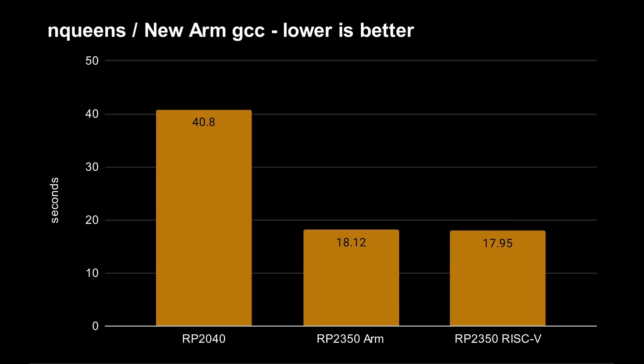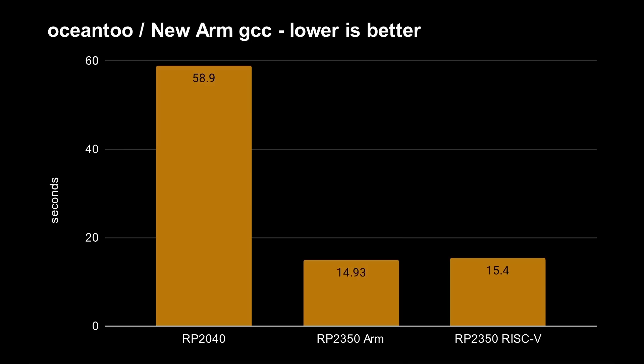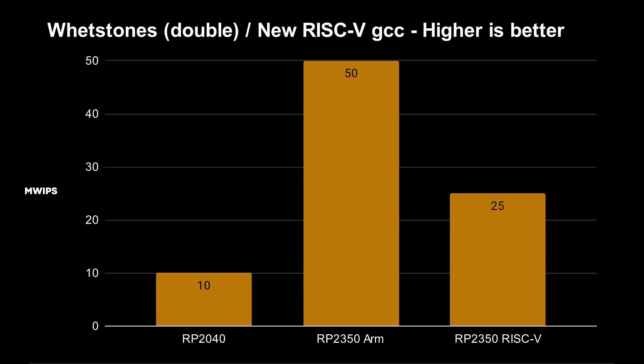For the Ocean 2 test, using Linux with the SDK manually installed — not relying on VS Code to download — the ARM result dropped to 14.93 seconds. If I use VS Code on Linux I get the old result; if I use the manual method I get these better numbers, without even having to recompile GCC 14 with all the custom options.